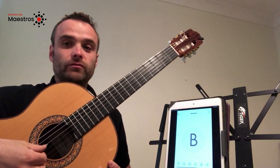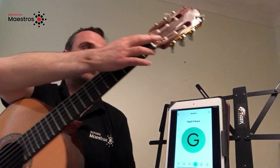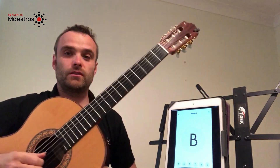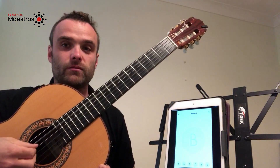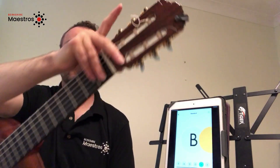The D string — if you follow the string along, you will find this is on the top row of tuners furthest away from you. The A string — if you follow the string along, you will find this is on the top row in the middle.